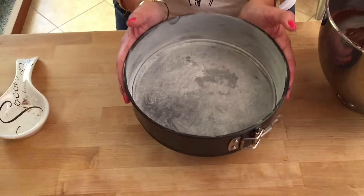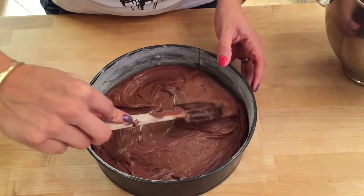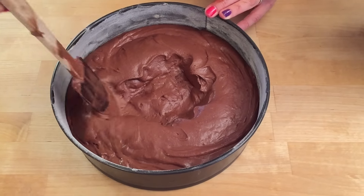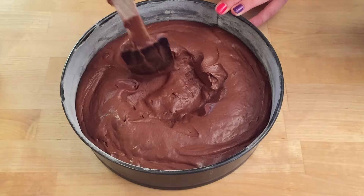With a nine inch or 23 centimeter tin, line it with some butter and flour. Pour your batter into the cake tin and spread it out as evenly as possible. You can make a little hole in the center to avoid the muffin-top look — this should help the cake come out straighter. Since the batter is quite thick, you can do this easily.